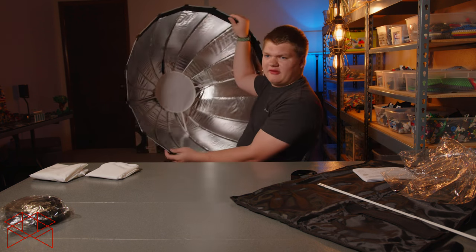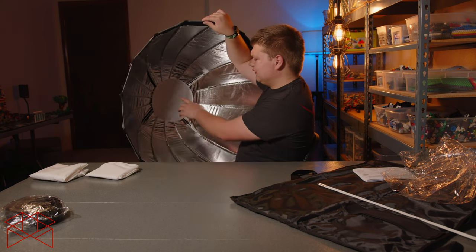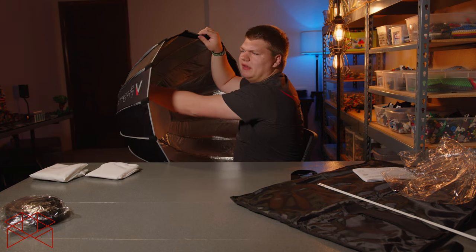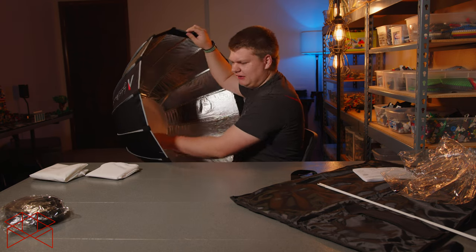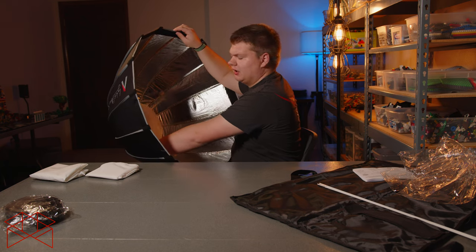I've found with softboxes that these little bottom diffusers never seem to be even — or not even like a big enough fit; it barely fits. You kind of have to partially put it on.